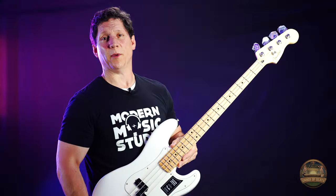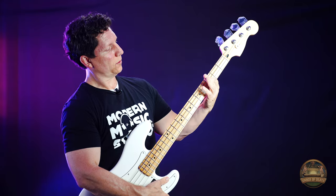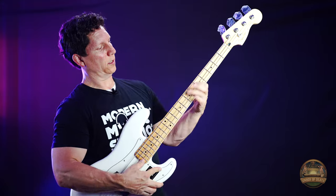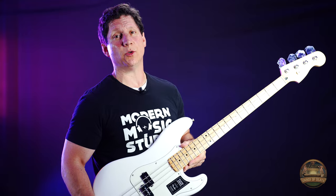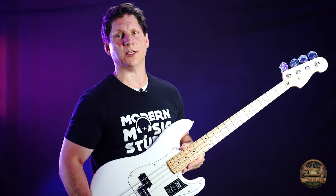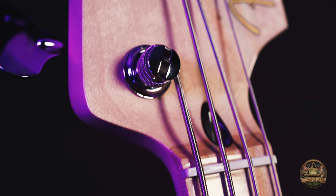The Fender P-Bass has 20 medium jumbo frets. They feel great underneath the fingers. The bridge has four saddles which makes it easy to adjust action or intonation. And the nut is made of synthetic bone.